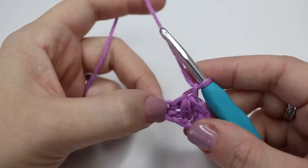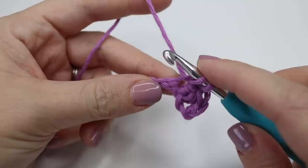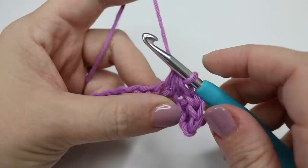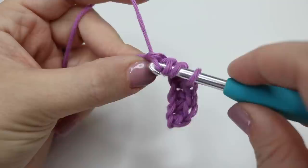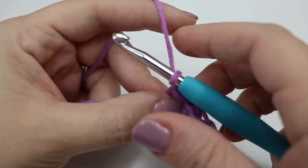You're then going to chain one and we're going to do that again, starting our first stitch into the last stitch that you've just done this cluster of stitches into. Go into that stitch, yarn over and pull through — you'll have two loops on the hook — into the next one, yarn over, pull through — four loops on the hook — yarn over, turn your hook down and pull through all of those loops on the hook, and chain one. We're going to repeat this all the way down this chain.